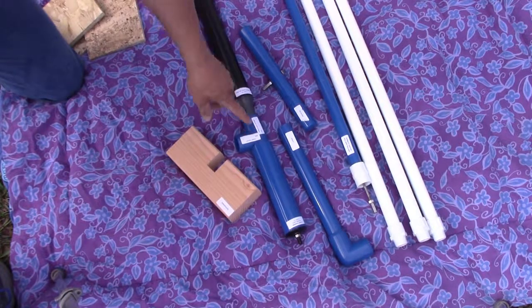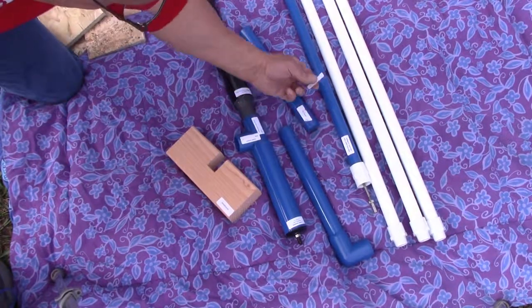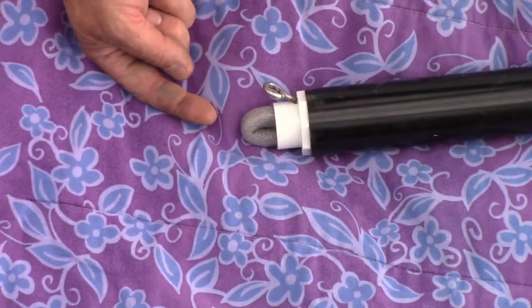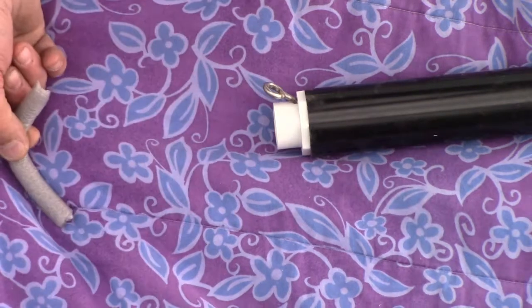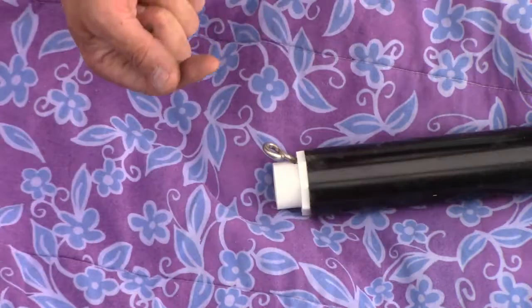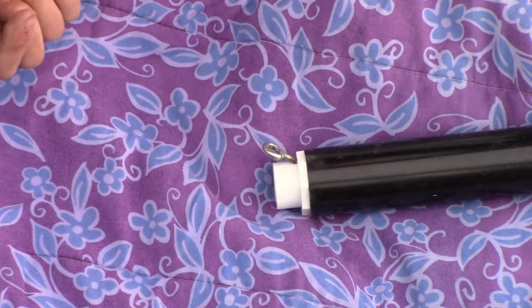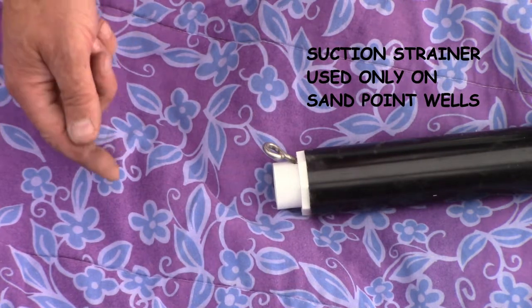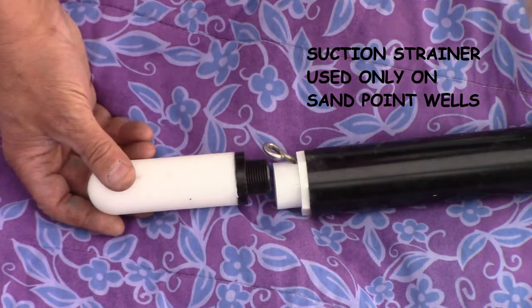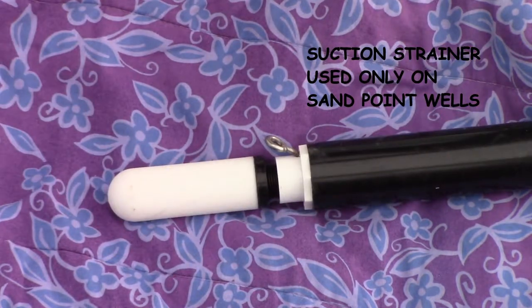Note that the parts have labels on them identifying their names as referenced in the PDF instructions and this video. These are special labels designed to be removable, so remove them prior to installing the part into the well. Examine the bottom of the pump — this is the intake and is the bottommost part of the system. Check for a shipping plug in this hole and remove it. You should be able to see a stainless steel ball on the inside. The intake has three-quarter inch female pipe threads, primarily used for a test fixture for pre-ship quality checks. In sand point wells where grit could enter the pump mechanism, we screw on an intake screen that filters out everything larger than seven thousandths of an inch.